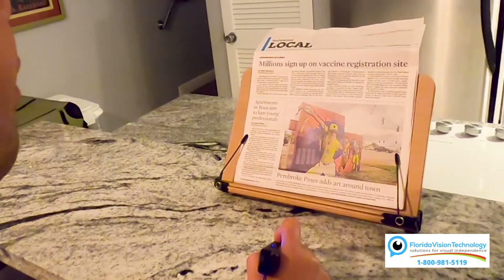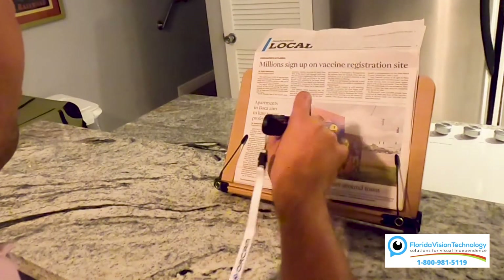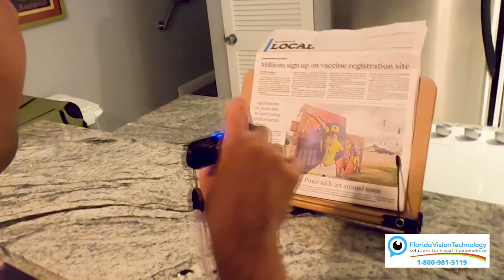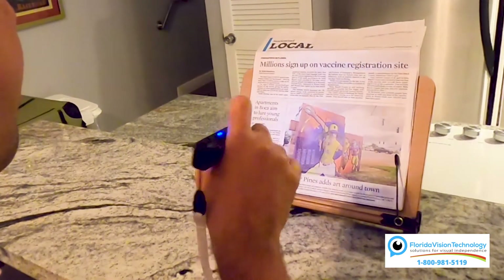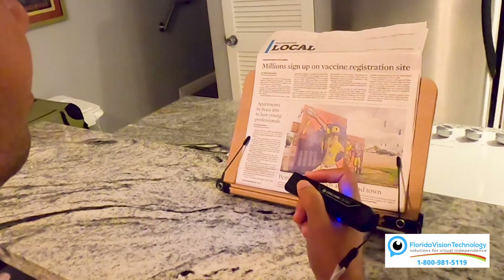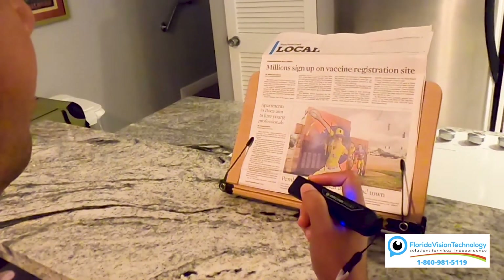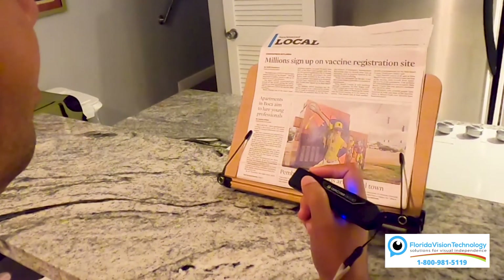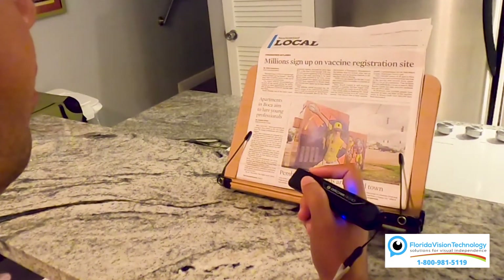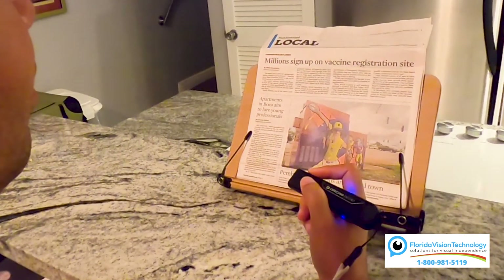So what if you want to read a newspaper using smart reading? Let's go ahead and give that a shot. I say 'Hey OrCam, smart read' — note that some of the text was unreadable. Then I say 'Hey OrCam, read the headlines.' Found one headline: 'Millions sign up on vaccine registration site.'